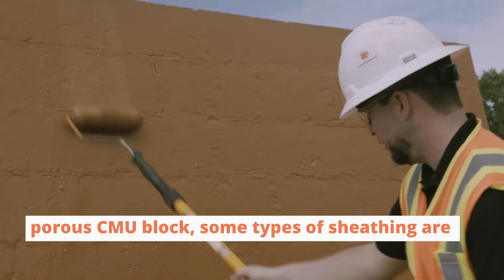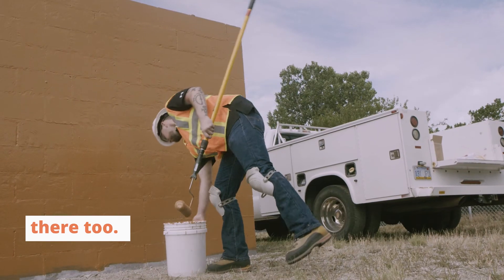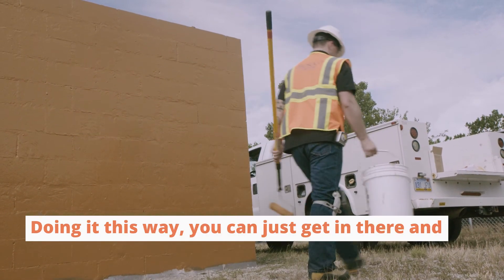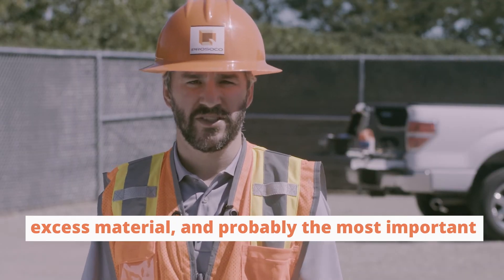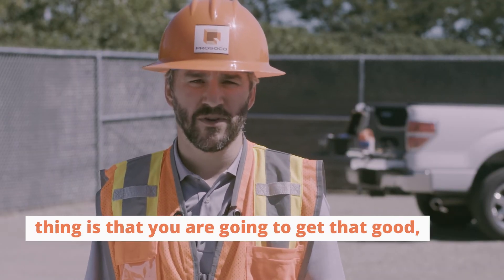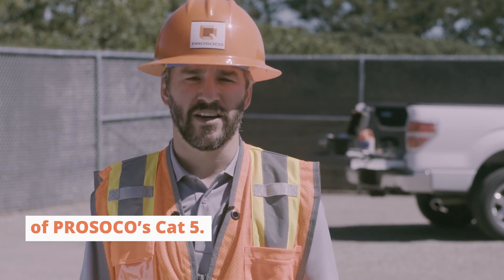This method can be helpful on porous CMU block, and some types of sheathing are also pretty porous, so it can help there too. Doing it this way, you can get in there and get it done fast — you're not going to waste money on excess material. And probably the most important thing is you're going to get that good high-performing air barrier that you expect out of West Coast Cat5.